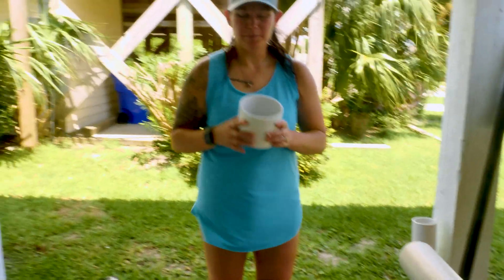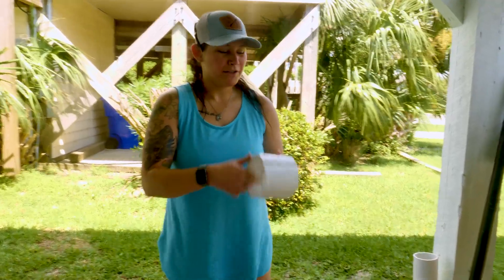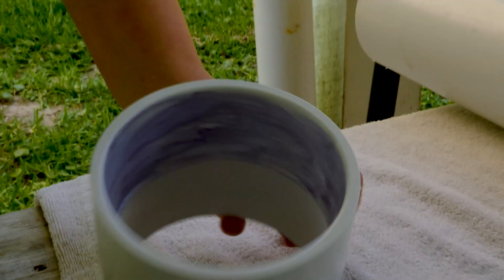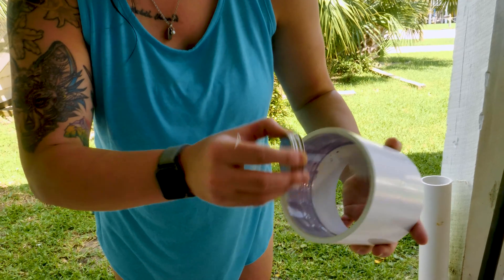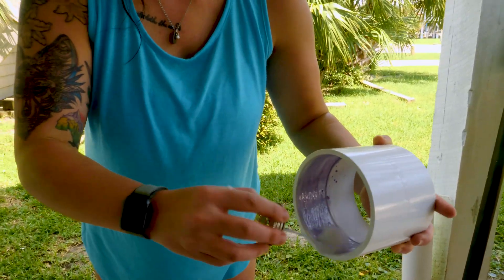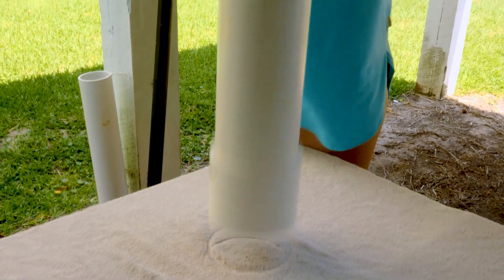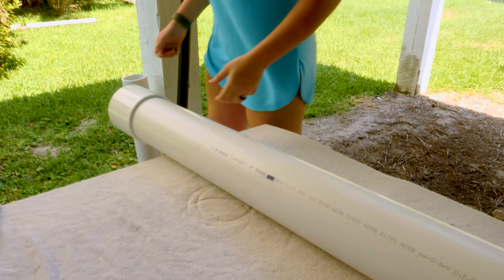Our next step is going to be to take this coupler. I'm going to prime the inside, then glue it, then stick it on the ends. Just get it all up in there. That's all primered — that doesn't take very long to set. By the time I get this cap back on and the cement open, the primer is going to be ready to go. Doing the same thing with the PVC cement. You want to make sure that you get this seated on nice and tight. And that's that — one portion of this is done. Let's move on to the next step.